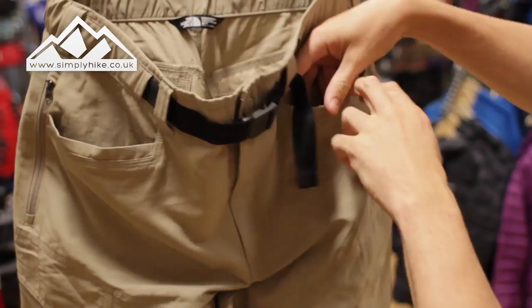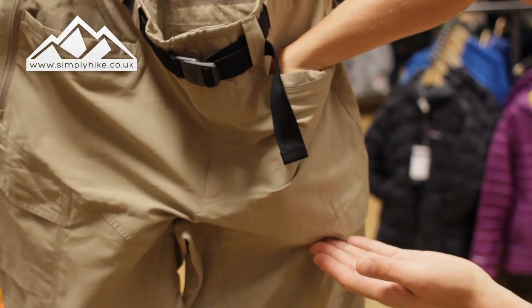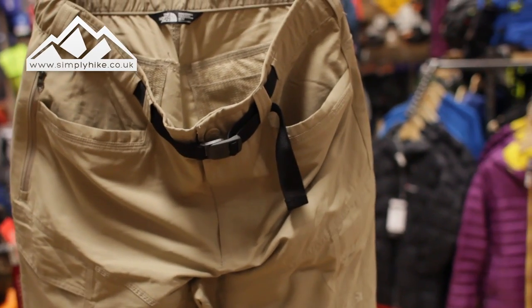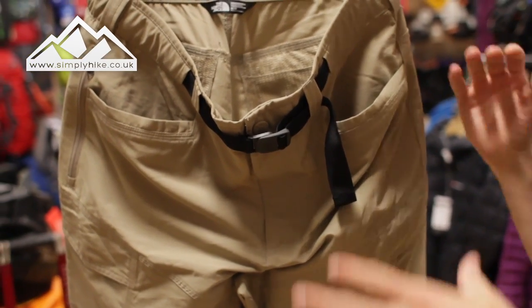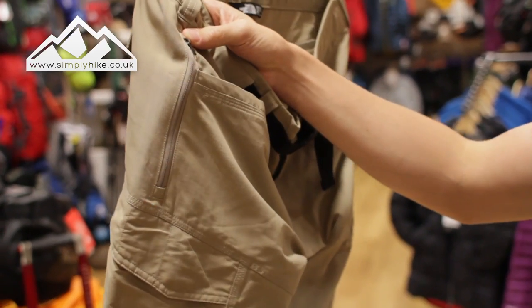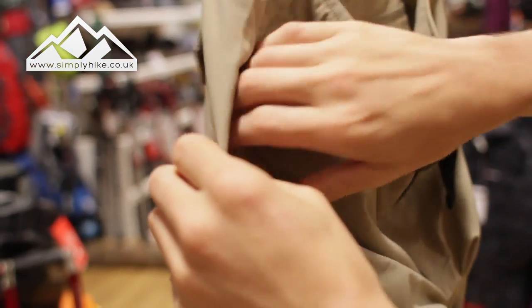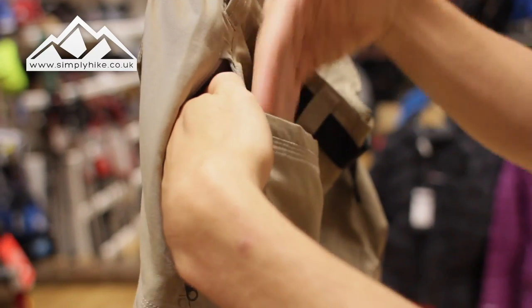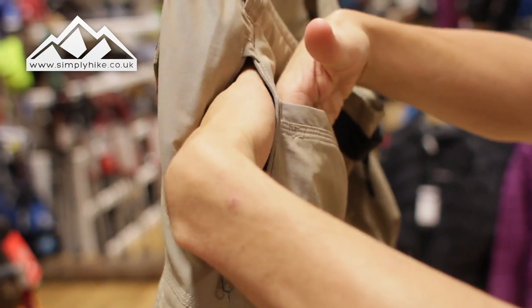You've got your two traditional pockets on there. They're pretty deep — they pretty much end at that section there. So you can fit a folded up OS map or keys and wallets, stuff that you want to keep secure. On the basis of security, you've got another inner pocket on the inside there. Obviously if you want to use this one, you've got to make sure that whatever you pop in the front pocket doesn't also interfere with that.